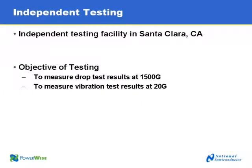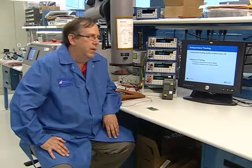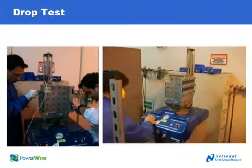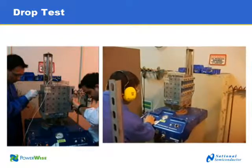For the shock and vibration test, we went to an independent testing laboratory in Santa Clara near our facilities, and subjected them to the shock and vibration tests illustrated in the following slide. For the drop test, these are the military and industrial tests that we've complied with. The objective of the drop test is to rapidly decelerate the product at 1,500 Gs on all three axes — X, Y, and Z — and introduce added stress to the product.